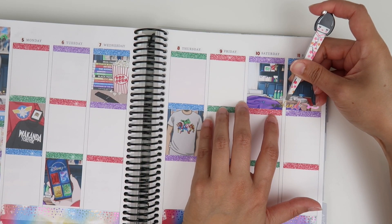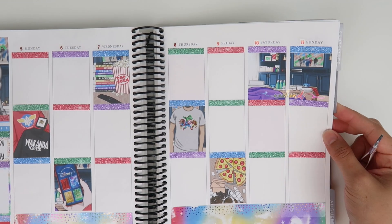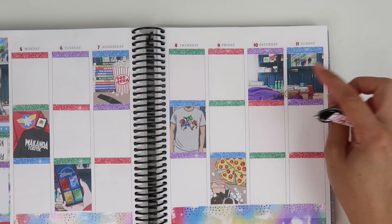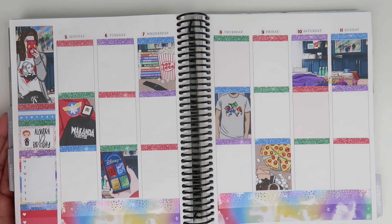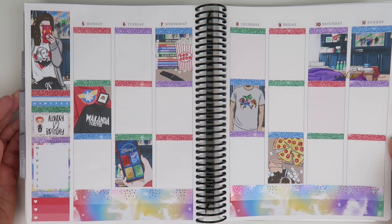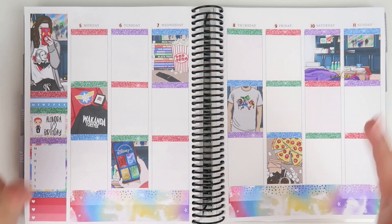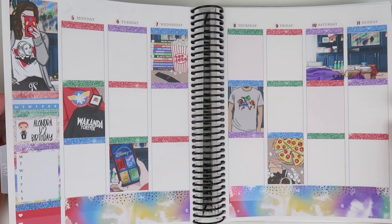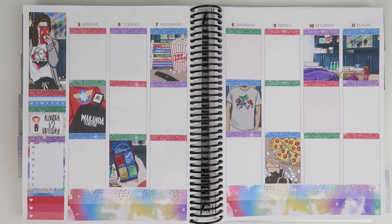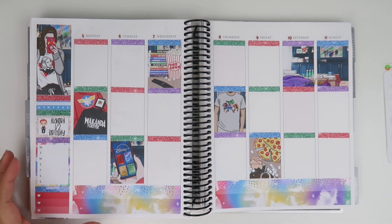I'm going to put the weekend banner up here — I notice people doing that and I like it. Hopefully it's centered, but I'm really bad with that. I'm going to stop here because I want to get ready to go out with my friend. This is what the base looks like so far — I'll be back to film the day-by-day.